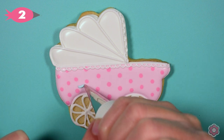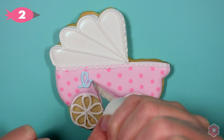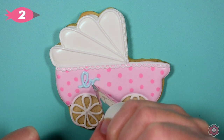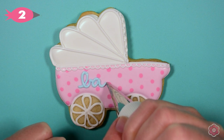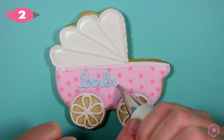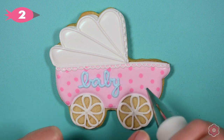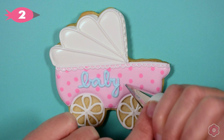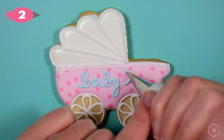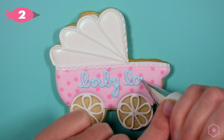I want to pipe the words 'baby love' on this cookie and I'm just going to free hand it because it's two four-letter words. I'm writing in cursive and as I'm piping the letters, I'm trying not to double up on my icing — I'll pipe each letter individually and then overlap the next letter just to try to keep the icing readable.